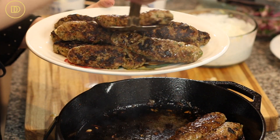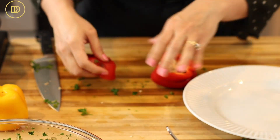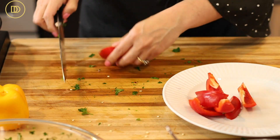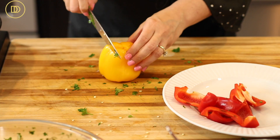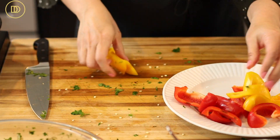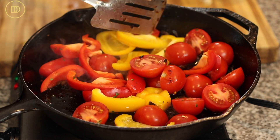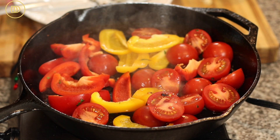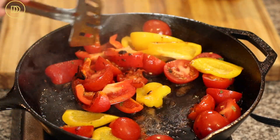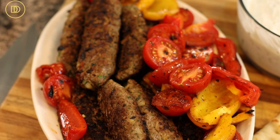Now it's time to add the veggies — tomatoes and bell peppers. You can add onions too, but this combination is the best. Use small tomatoes or Roma tomatoes, cut in half or quarters, and cut bell peppers into big chunks. There should be lots of flavor in your pan from the kebab drippings and oil, so you don't need more oil unless it looks dry. Crank the heat to medium-high, put your veggies in, and don't move them too much. Cook about three minutes per side until slightly charred and a little soft but not mushy. Transfer onto the same platter as the kebabs.